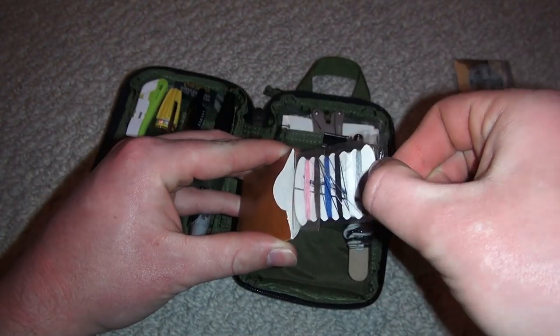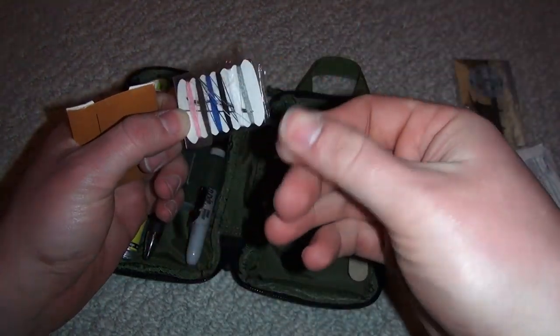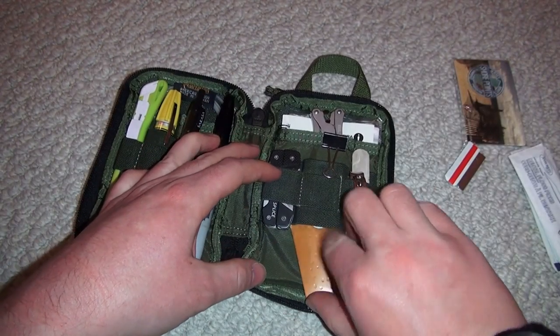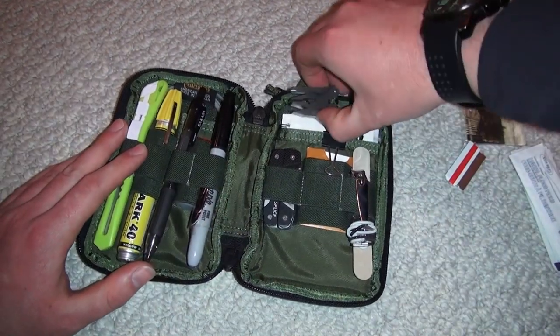On the bottom here I have a sewing kit that I took from a hotel room — really awesome. I never actually used it, but I did use the needle the other day for a splinter. I hit the needle with a lighter to sterilize it and got the splinter right out.